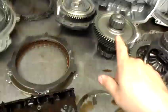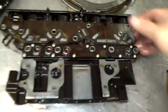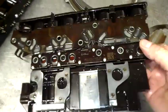Here is the transmission control module for this particular unit. We can see that our pressure switches are in good shape. I actually have both units side by side — this other one has failed pressure switches. Let me walk over here so I can show both of them together.